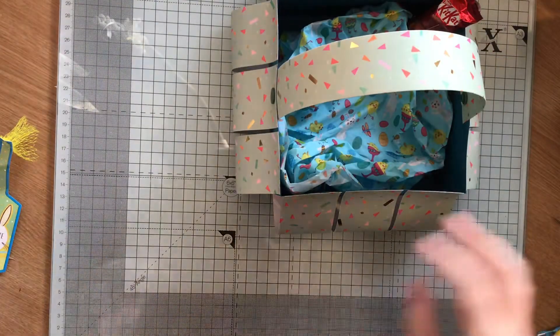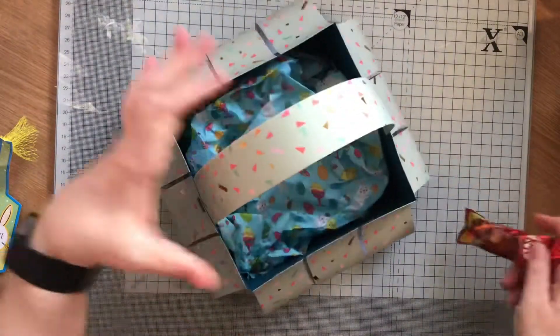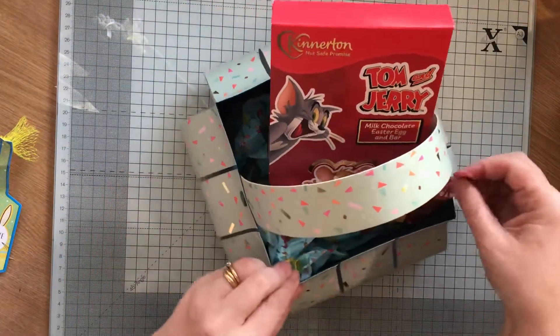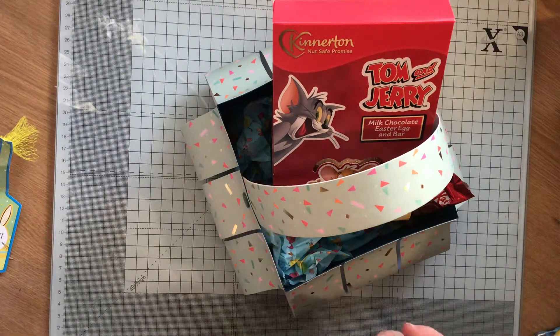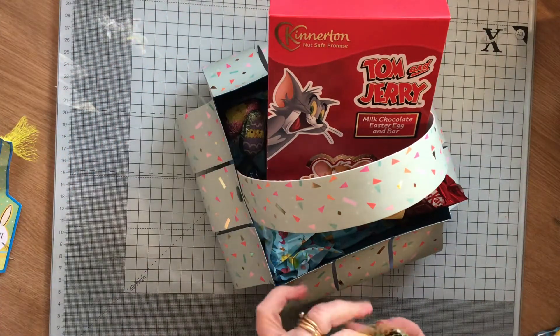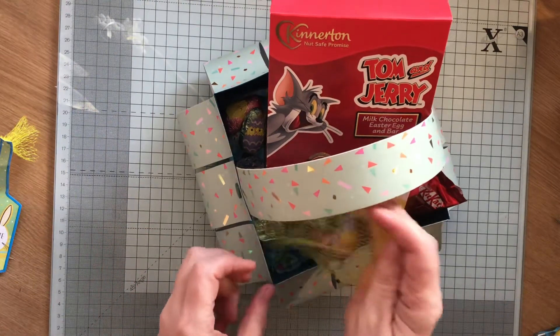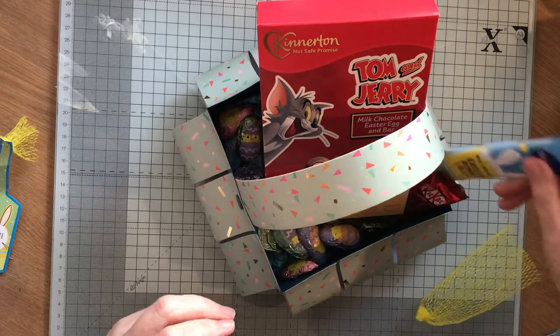And then I've made one for the little boy. I've done his in blue with some different paper. I've just tidied the bottom up a bit. He's got a Tom and Jerry Easter egg - he's a bit older so I didn't think he'd want a Peppa Pig. He's got some chicks as well, and then there's his lolly. I've got him a blue one - blue for a boy.